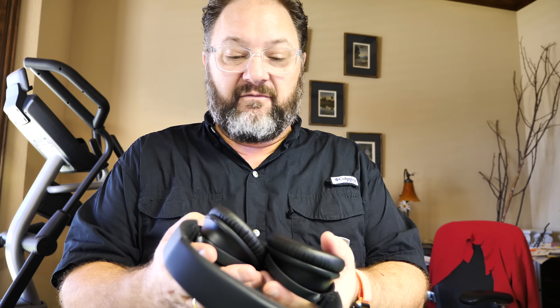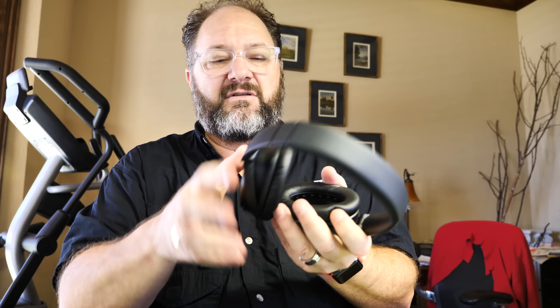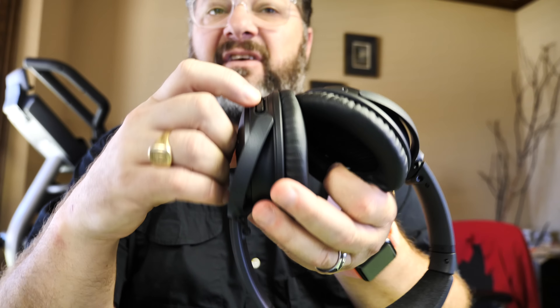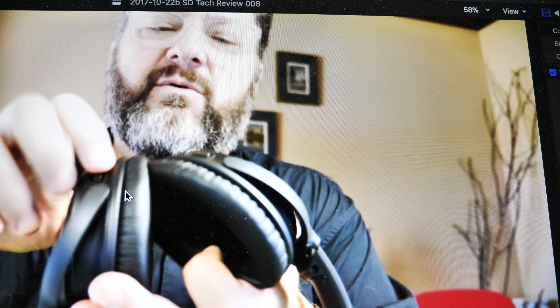The headphones themselves look virtually identical to my old ones. There is a right and left ear cup — it's hard to see on camera but they are marked. I always remember that the power switch is on the right-hand side. On the back of the right side you also have volume up, volume down, and a center button that acts as a pause button for TV, movies, or music.